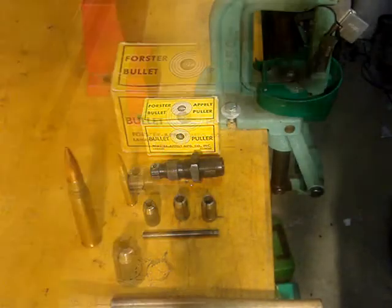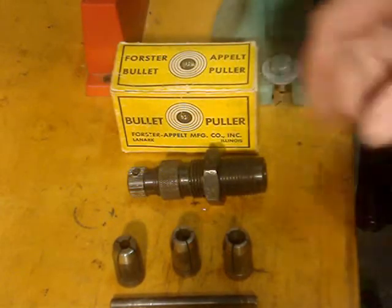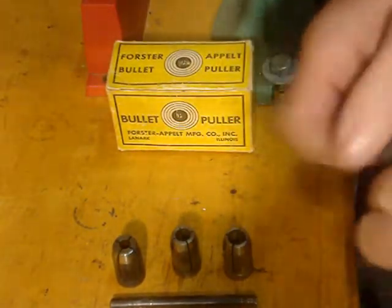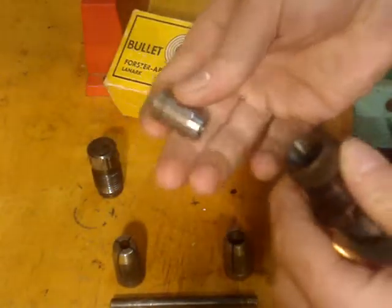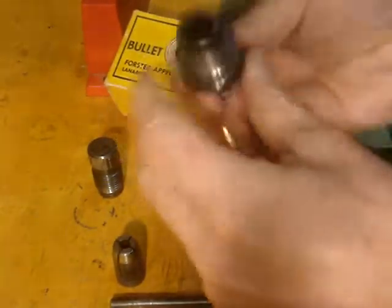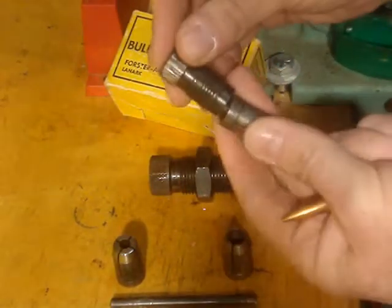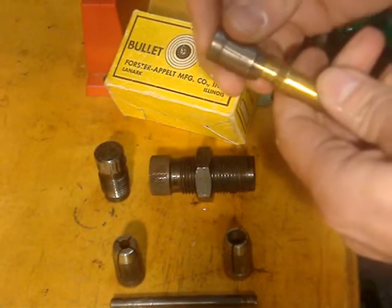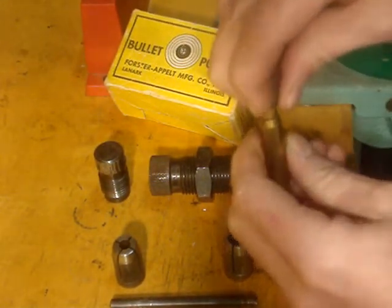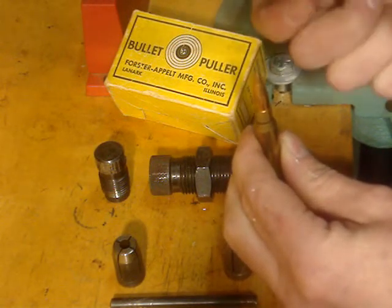To make things go a little smoother, you want to use some white lithium grease. The way this thing works is these little collets get dropped inside of here, and when you tighten this down on top of it, it squeezes around the bullet. Then when you pull the bullet back down on the down stroke, it pops the bullet out.